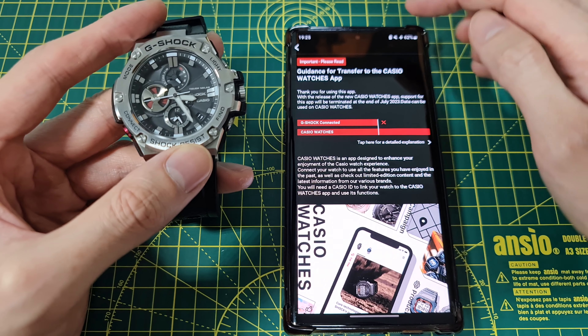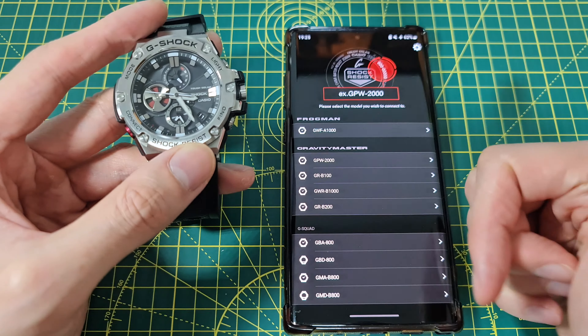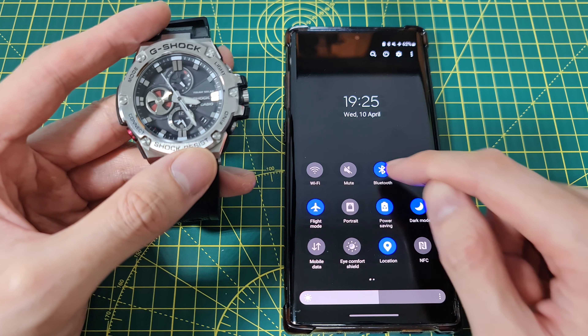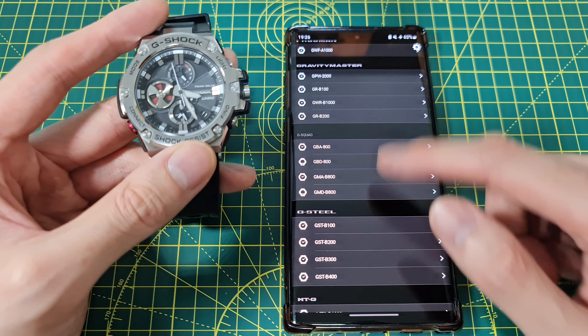I'm going to boot up the G-Shock app — you can see it just requires those animations. To pair it, you need to make sure that your location is on and your Bluetooth is on on the phone. Location and Bluetooth on, just like so.